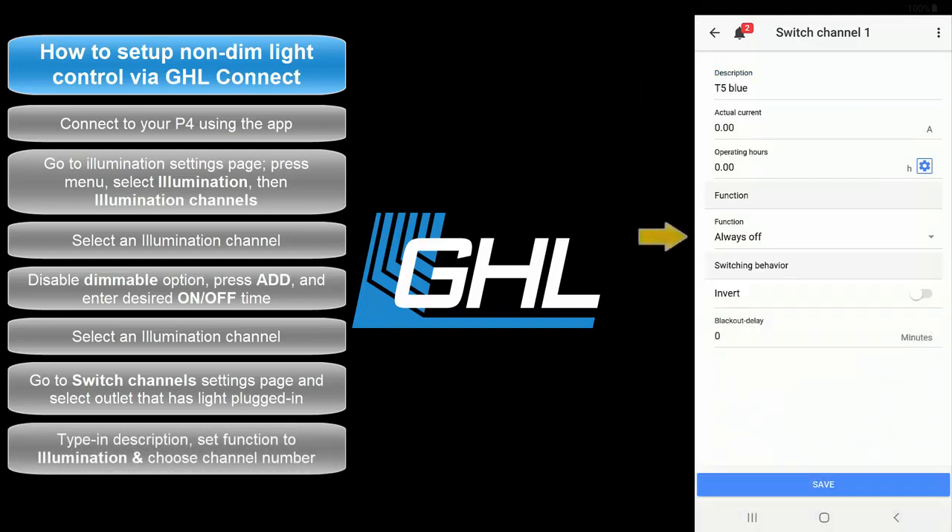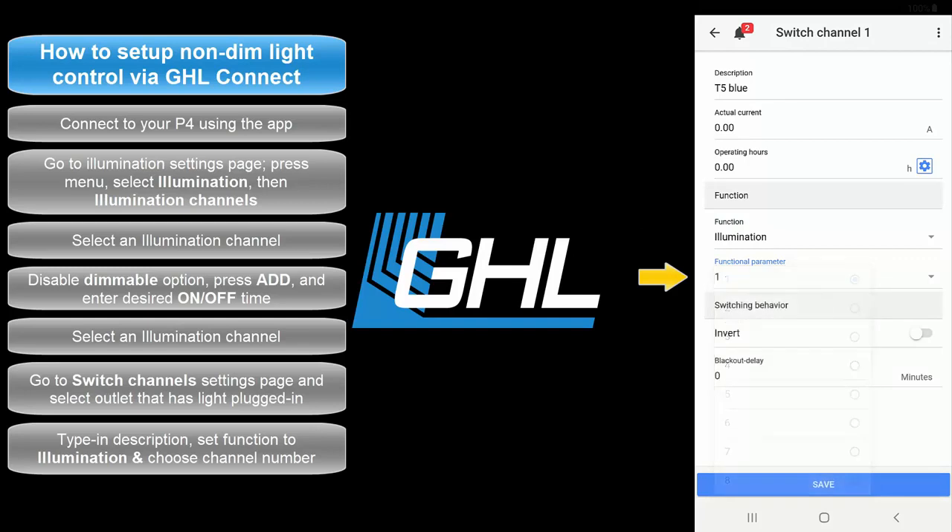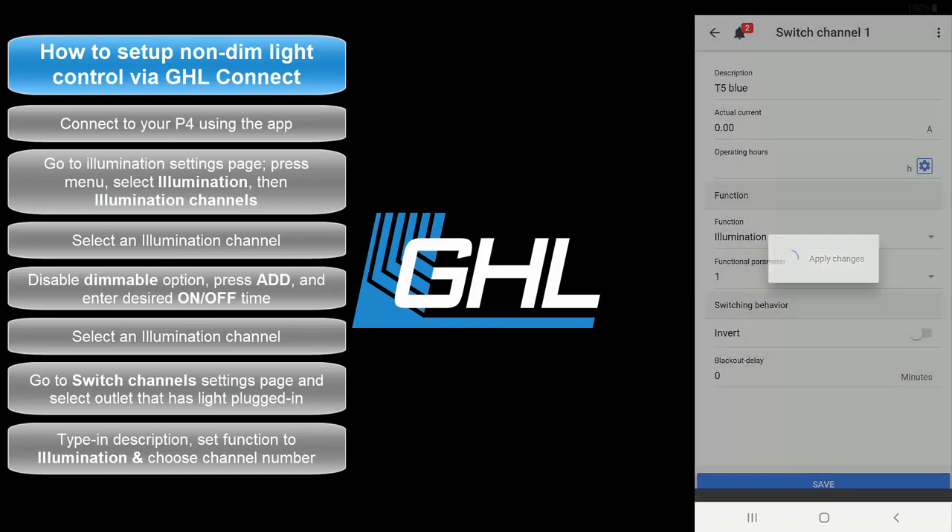Set the function to Illumination, then select the illumination channel number you used when you created the light schedule. Since we created our schedule on illumination channel number 1, we would select 1. If we had made the schedule on illumination channel number 2, we would select 2. Once that's done, press Save.